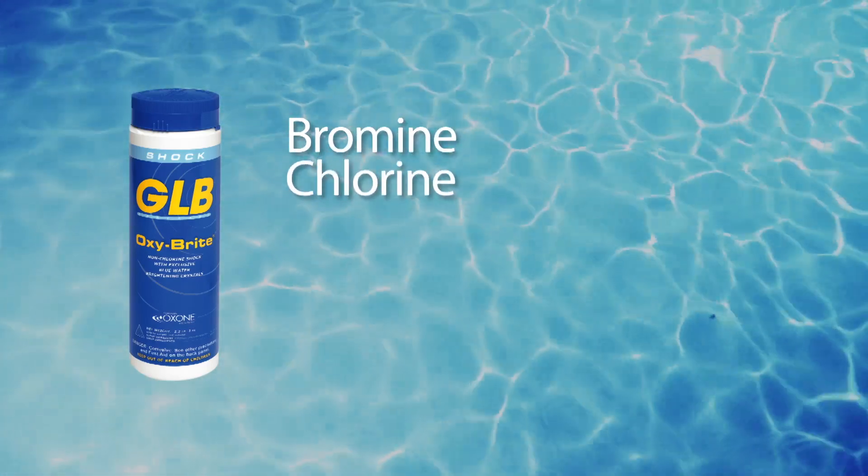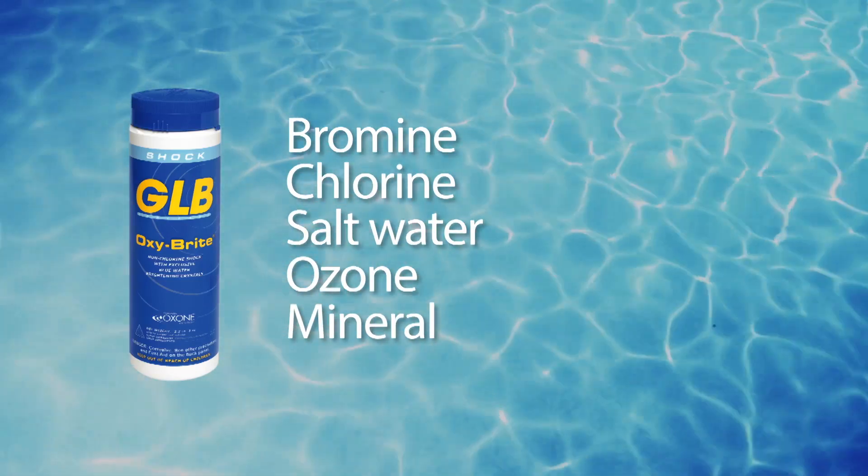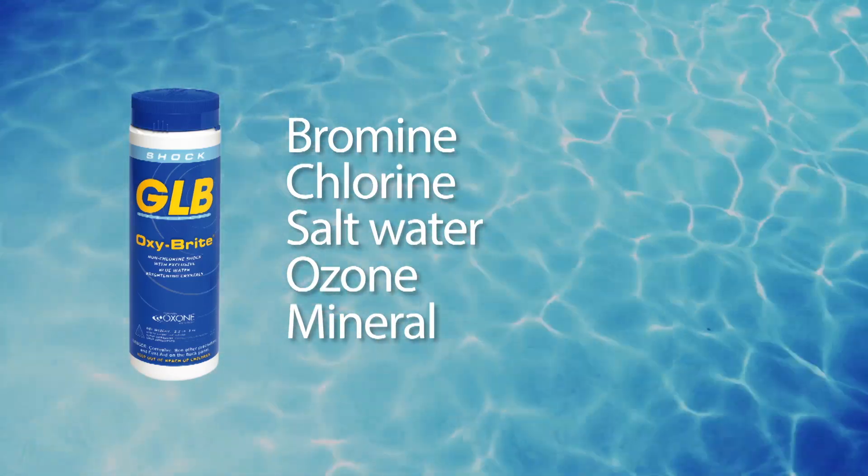Oxybrite Shock Oxidizer is compatible with bromine, chlorine, salt water, ozone, and mineral sanitizing systems, and should be used as part of your weekly maintenance program.